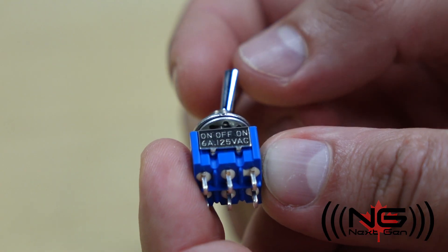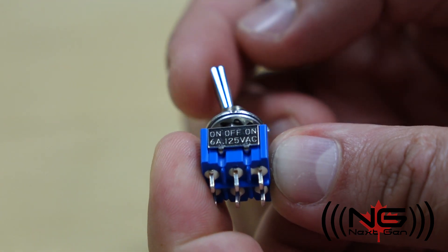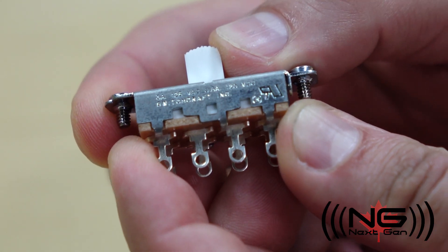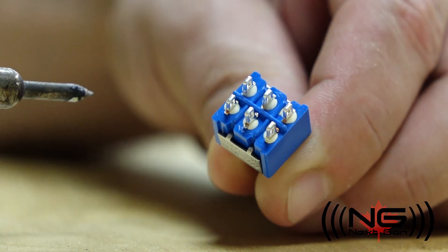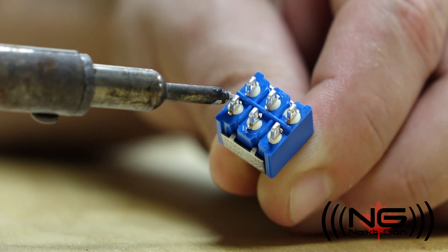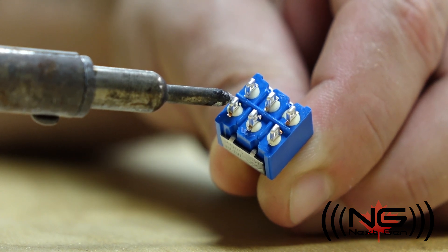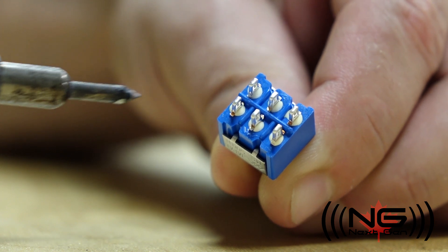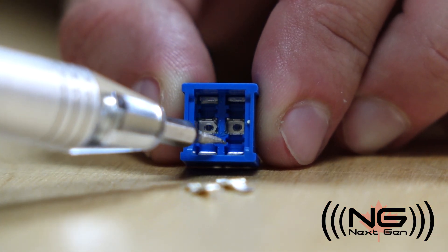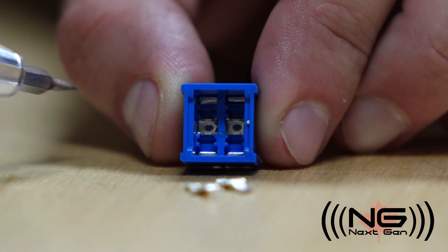These switches very rarely fail at the mechanical level. Most commonly, failure occurs as a result of damage to the switch due to improper soldering technique. The most common failure occurs when a soldering iron is held too long against the lugs, and the buildup of heat melts the non-conductive grease inside the switch, and it ends up coating all the contacts. That can leave you with intermittent signal issues or no signal at all.